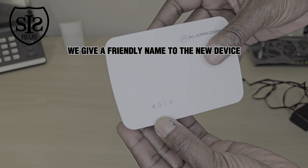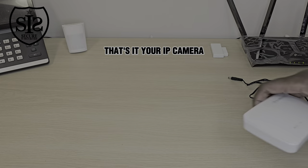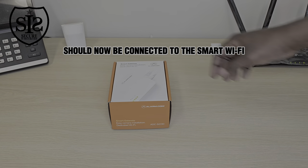And finally, we give a friendly name to the new device. That's it — your IP camera should now be connected to the smart Wi-Fi.